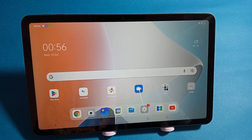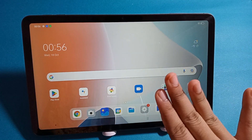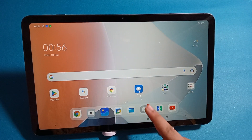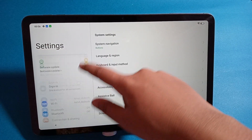Friends, in this video I'm going to show you how you can take a screenshot on OnePlus. If you want to take a screenshot by just swiping with three fingers, here's how you can do it. First of all, move to Settings, where you can see many options.